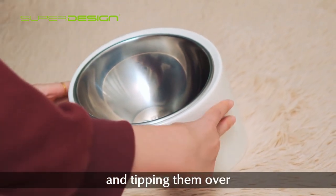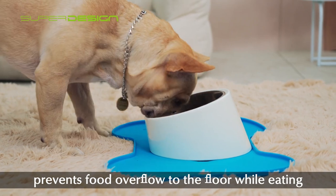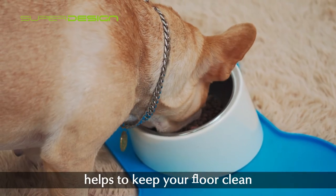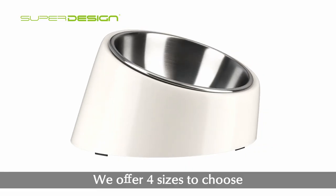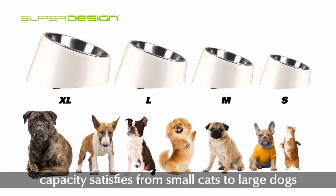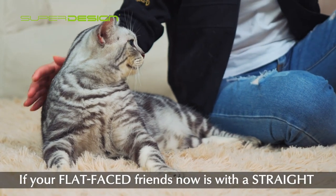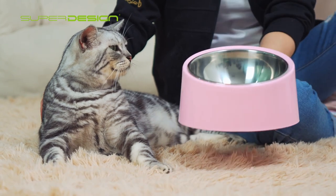A higher round arc design prevents food overflow to the floor while eating, helping to keep your floor clean. We offer four sizes to choose from, with capacity satisfying needs from small cats to large dogs, and multiple colors are available for personal style.